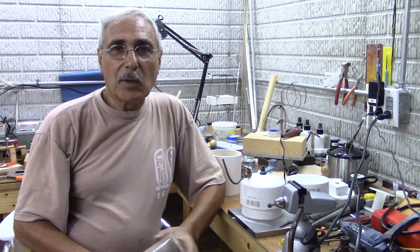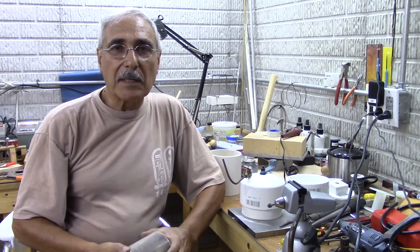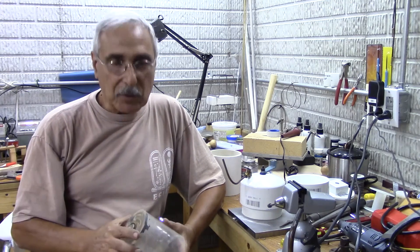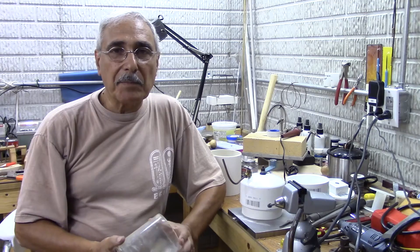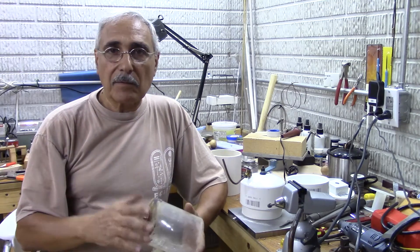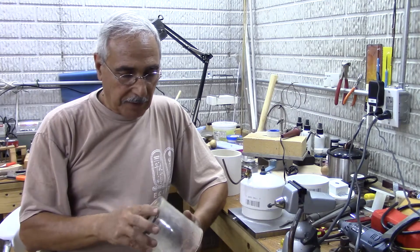Hello everyone and welcome to EG Jewels Lapidary. My name is Elie Ghanim and today I'm going to show you how to make a water drip for your faceting machine, or you could even use it for a flat lap if you have one.